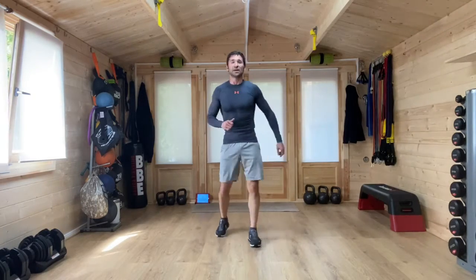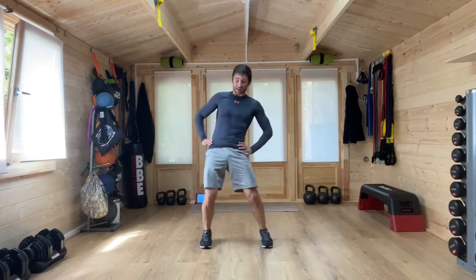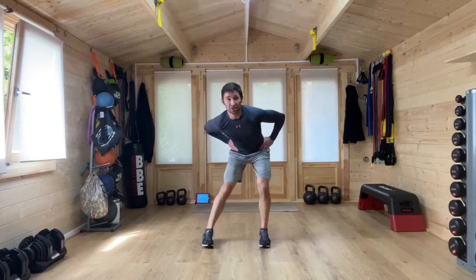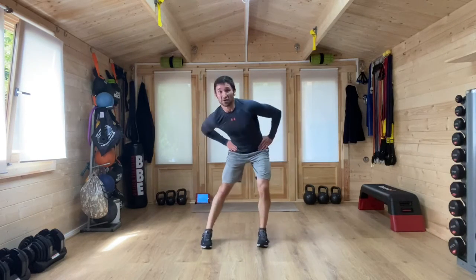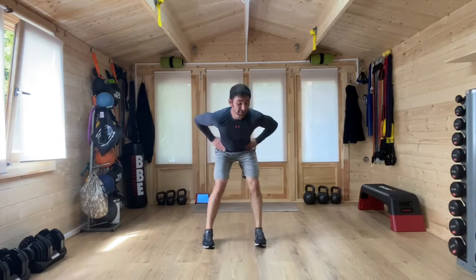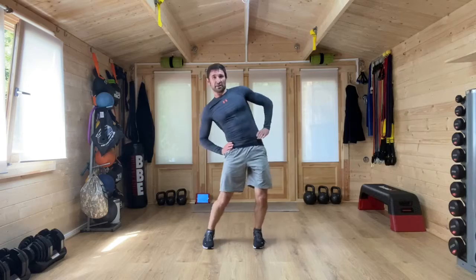We're going to get into our cool down. We're going to go hands on hips and we're going to go with some big circles all the way around. Nice and slow — we're going to bring the heart rate and the breathing down now over this next four minutes. Back in the other direction. Ankles, knees and hips — it's a little bit like our warm up, but this time we're slowing it down rather than speeding it up.